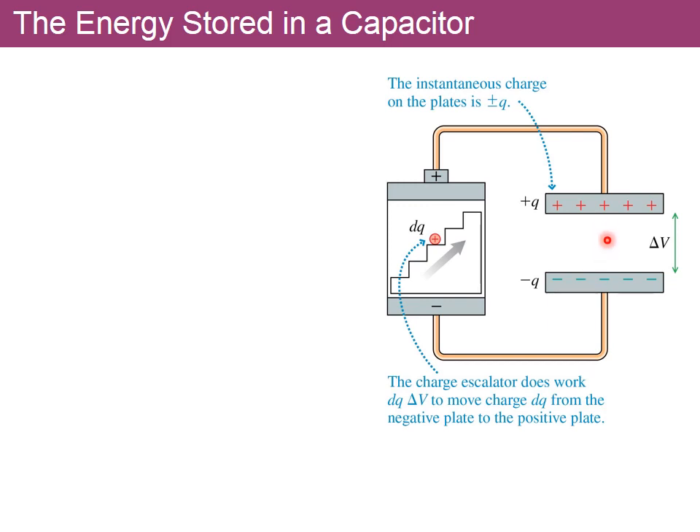The two parallel plates are separated by distance D with area A, both charged to plus and minus Q. The battery, drawn here as an escalator according to the author of the book, is a device that pumps up charges, charging one plate with positive charges and the other with negative. This process continues as long as the voltage here is less than the voltage of the battery.